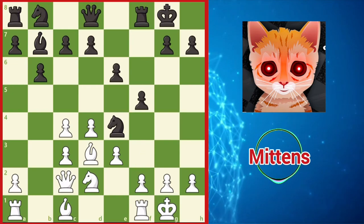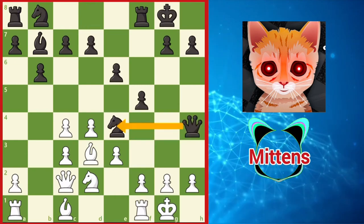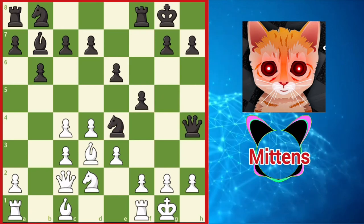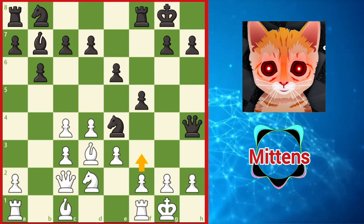Since white's knight has vacated the f3 square, this allows black to play the active response queen h4, supporting the knight and building tension against white's kingside. White should continue with the plan of f3, when black can either simplify the position with knight takes d2, or keep the game complicated with knight g5.